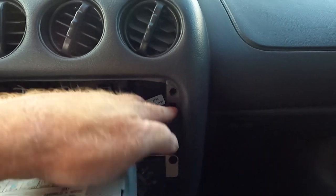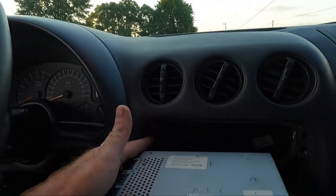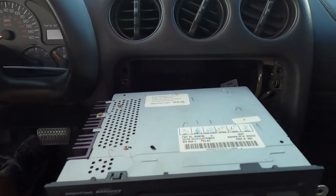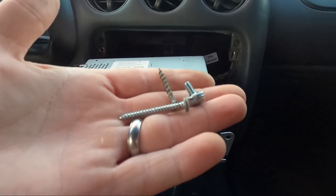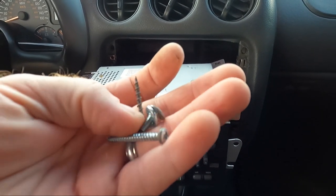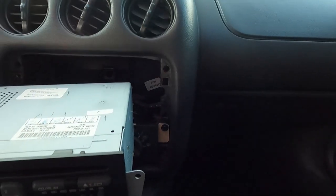I was going to put a double-din in at some point, but for now I just want this to work. If you notice this right here — we're missing that little insert. The cool thing is I still have my parts truck down there, and I think I have one of those. I'm going to go pop one out real quick. Let me show you what was in it though — we got one long sheet metal screw, a sheetrock screw, a screw from some sort of radio bezel, and a piece of the radio bezel itself. It's funny how other people fix things.